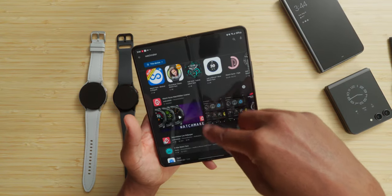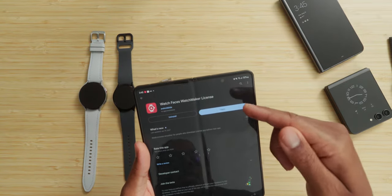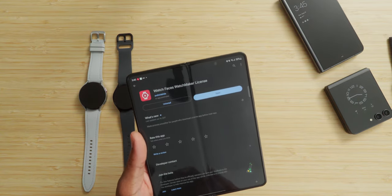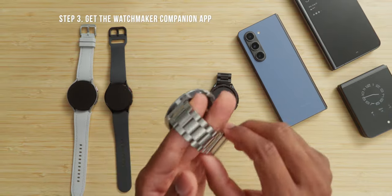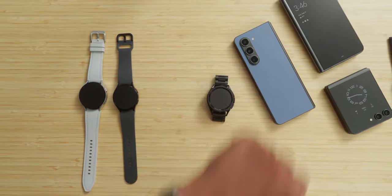I already have it. Next thing you're going to do is get the Watchmaker license — you have to pay for this. I'm not sure exactly what it costs nowadays because I bought it years ago and it's still active. After you get that onto your phone, you've got to go onto your watch and get the Watchmaker companion app. Let me show you exactly how to do that — it's very simple.